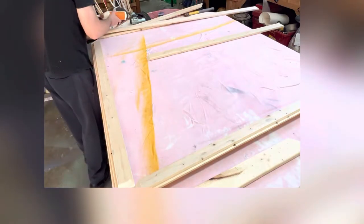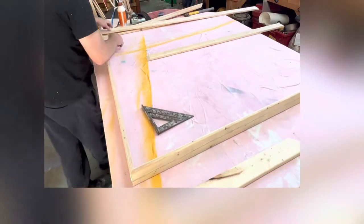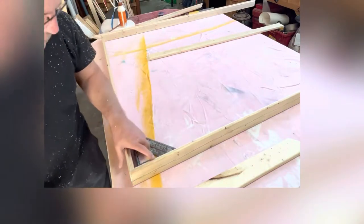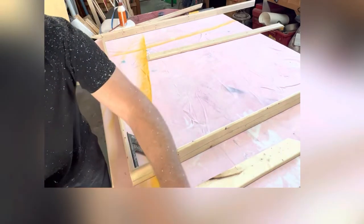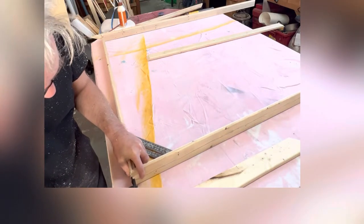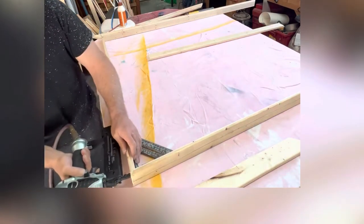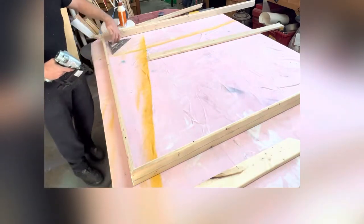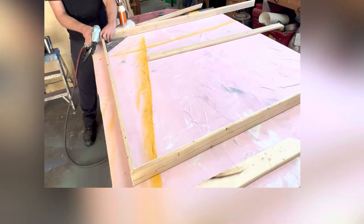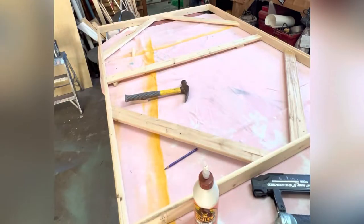It is important that you square up these corners. It doesn't matter how perfect they are from the outside, but the inside of that corner should be lined up nice and tight. Then I put three two-inch brads, 18 gauge, in each end. Make sure you're not nailing near your hands because those wire brads will sometimes pop all the way through.